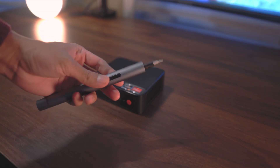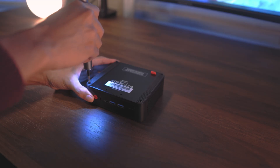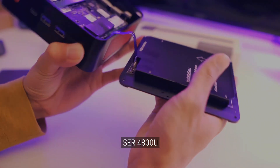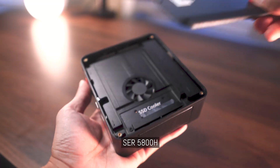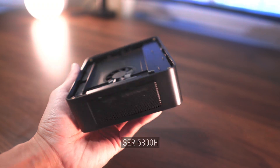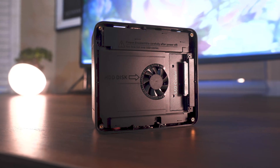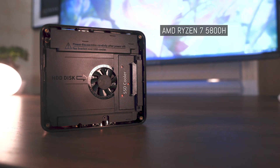With the externals out of the way, we can now focus on the internals. We'll start by removing the four screws on the bottom and lifting the cover. Unlike the SEER 4, you don't have to worry about damaging a cable connected to the external drive. The SEER 5 had a quality of life update and everything is constructed much better. The CPU is powered by AMD's Ryzen 7.